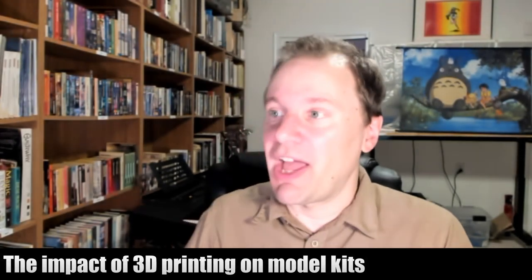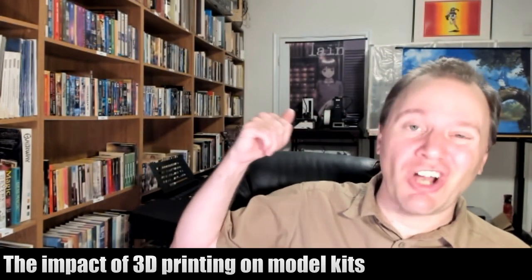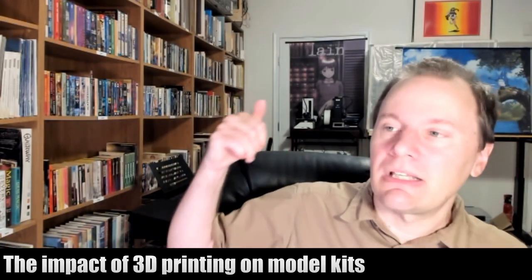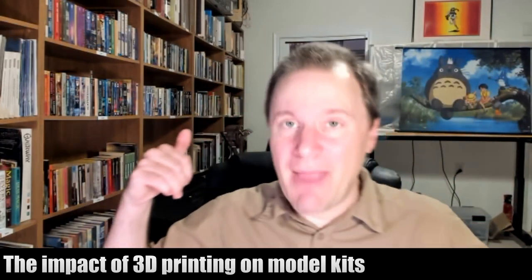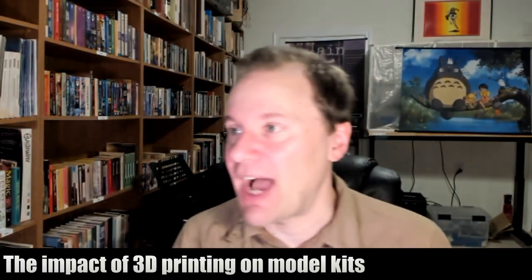Or you can buy a 3D printer. There are actually two 3D printers behind me right there — they each cost $200. So it's like buying a paper printer, where you spend a couple hundred bucks and you just print things out.